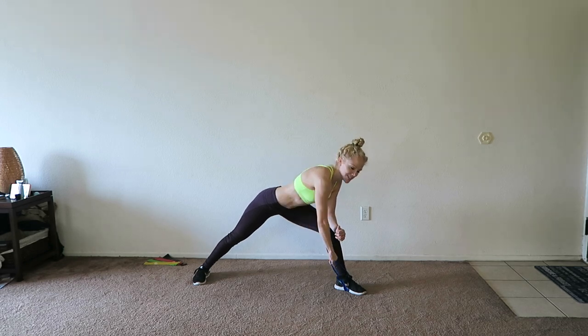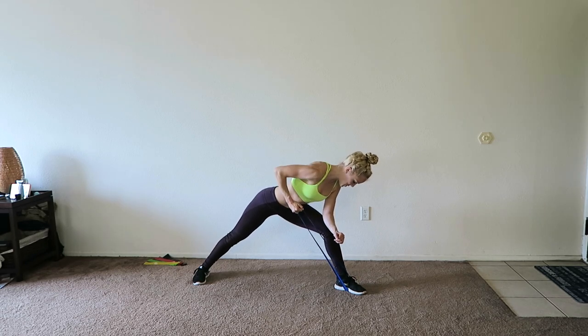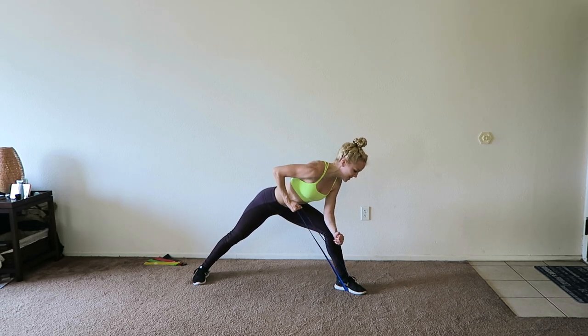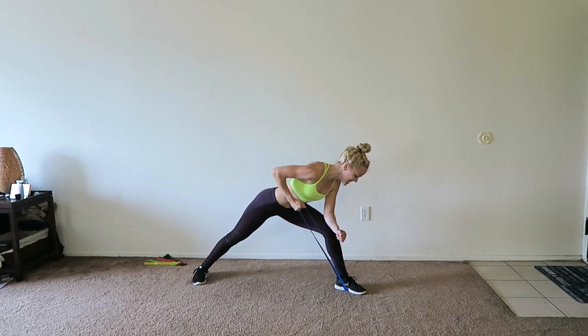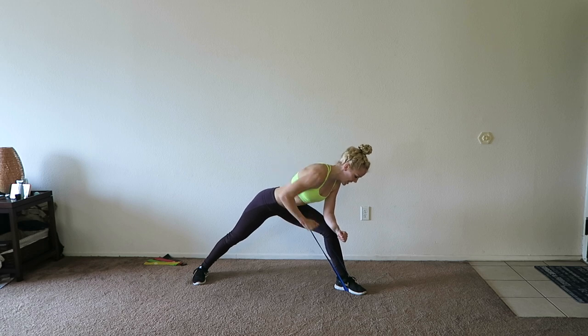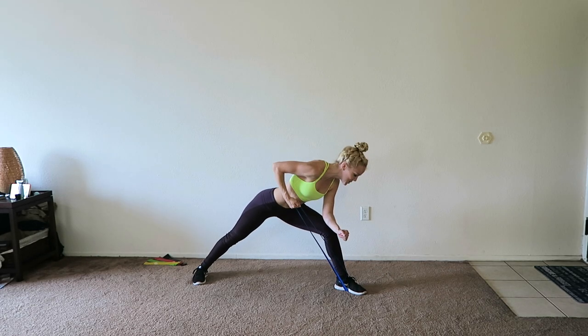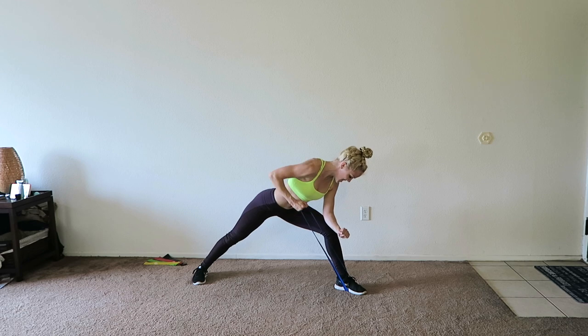Contract those back muscles every single time, and don't forget to breathe — breathing is important, your muscles need that oxygen. Keep up the good work. Stay strong. If your upper body is burning, that means you're doing something right, because your upper body is supposed to be burning today. I need four more reps right here.